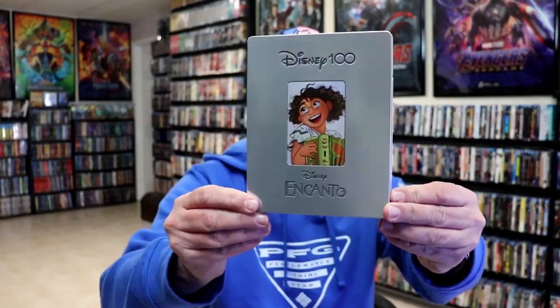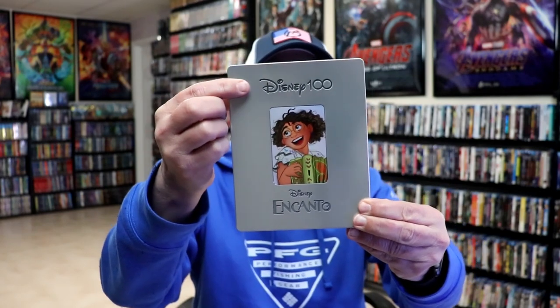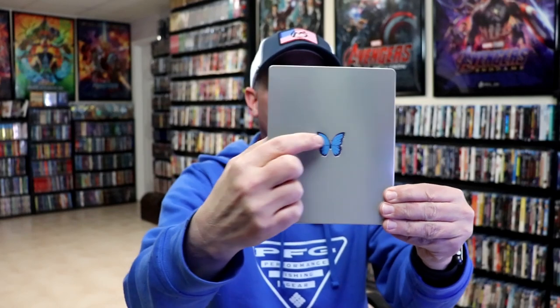I've got the wrapper off and the J card removed. Here's the front of the steelbook. It is a plain-looking steelbook. It has a debossed Disney 100 logo, and also a debossed title there on the front. And then on the back, we have a debossed butterfly.